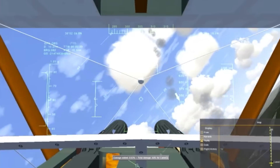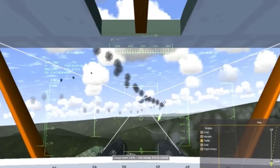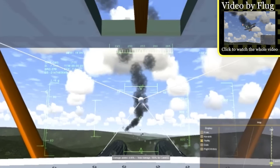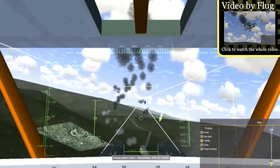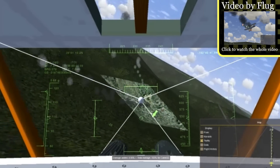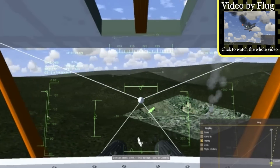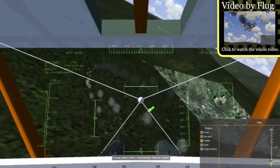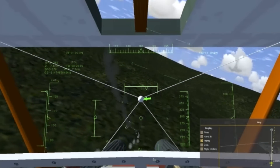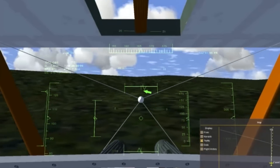If there's one thing you should definitely try with the Sopwith Camel, it would be Bombable. Bombable is an add-on for FlightGear which adds guns, dogfight scenarios, explosions, and probably even more. The Sopwith Camel with the JSBSim flight dynamics is also Bombable compatible, which means you can use its gun to do offline and online sky battles. Fligg recently made videos explaining how Bombable works with the Sopwith Camel, so be sure to check that out if you're interested.